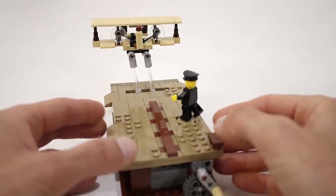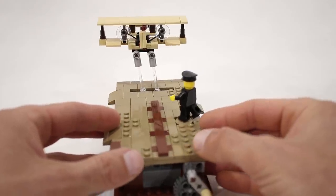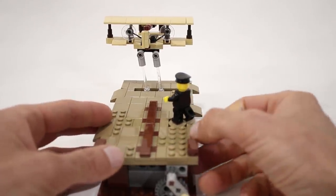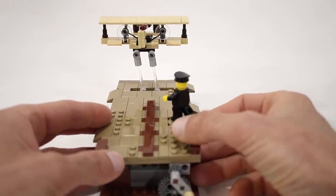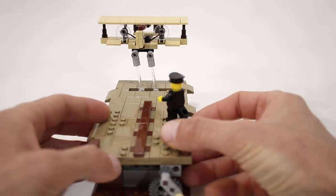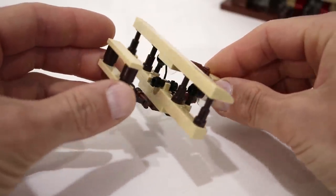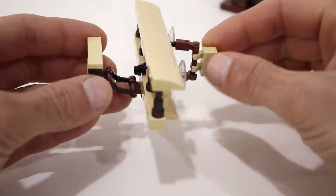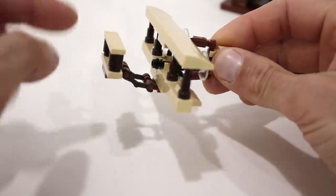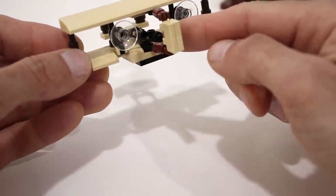I tried to play around with the scale in this model as well. If we look at the scene from the perspective of the classic photo taken of the event, I have Wilbur in the foreground here obviously at full minifig scale, and I thought it would be cool to try and represent the flyer in the distance by making it at a much smaller scale. The flyer itself is pretty small — I tried to add as much detail as I could, which can be quite challenging in a model of this size, but I have all of the flight surfaces represented as well as a small little motor here.